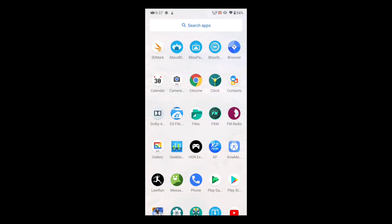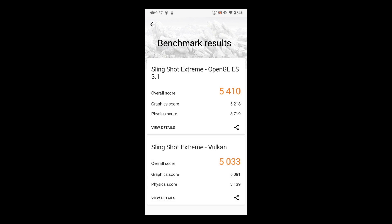In the 3DMark test, I got a score of 5410 and 5003. I think the Vulkan scores are really good. The maximum temperature while performing these tests was 41 degrees Celsius.